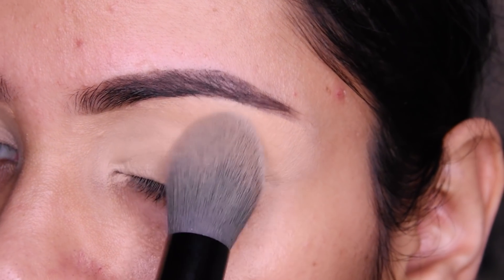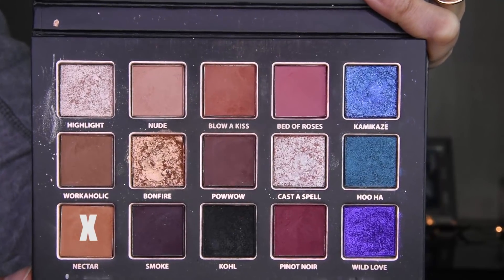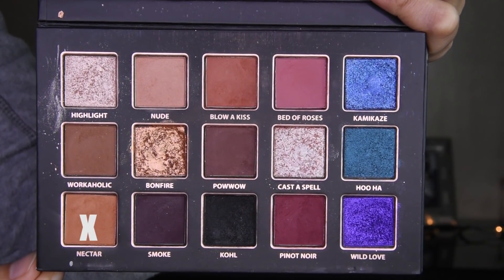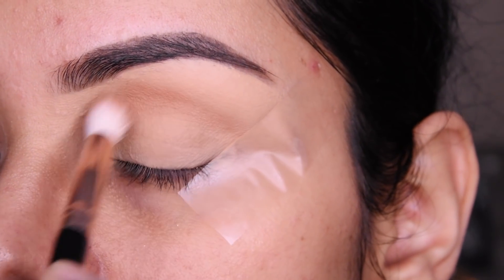And with the same concealer, I have taken a small brush and will blend it on the entire eyelid and crease. Then I have added a loose powder here so it will be set properly. Now for the eyeshadow shade — you can use any palette and apply a very light brown shade.